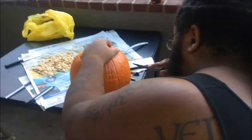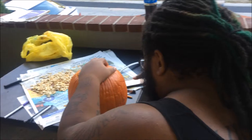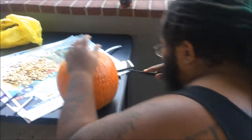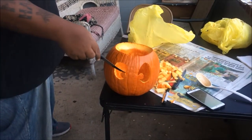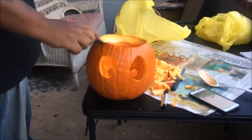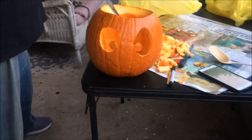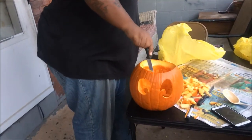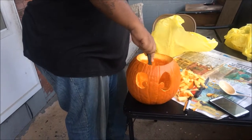Did you actually draw on it? Yeah, I did. It's hard to see — the knife is a little bendy. Which one? That one — is that not sharp enough? I don't know, let me see. We got eyes. Doing a good job, mister. Thank you. Coming along.